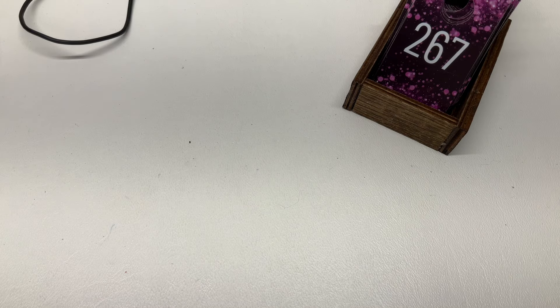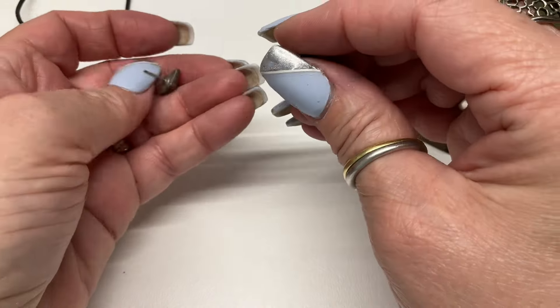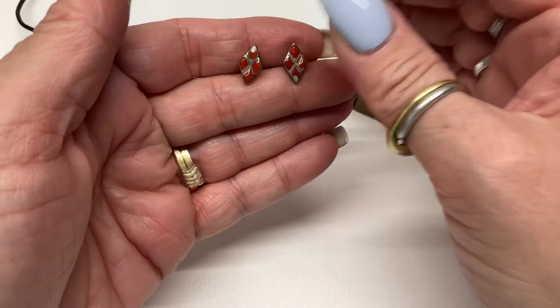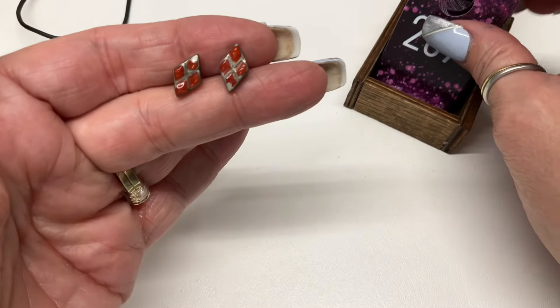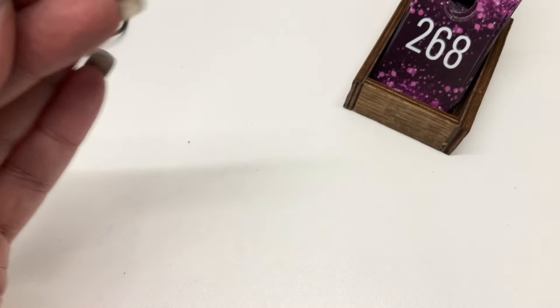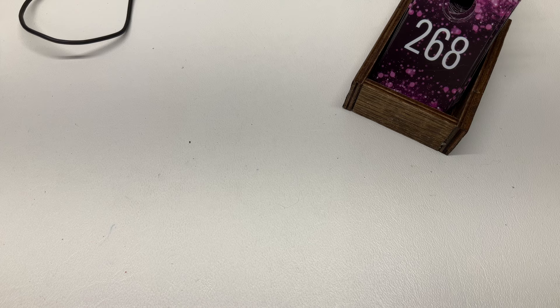My throat is dying today, my voice is going in and out — the allergens are making my allergies out of control. These have some problems — let's just go $5. Little studs, no backings.